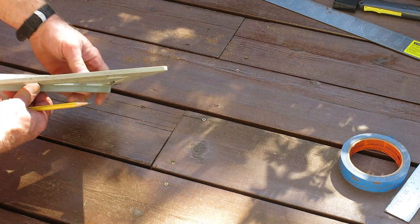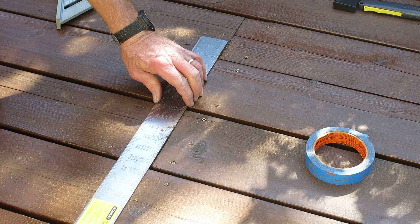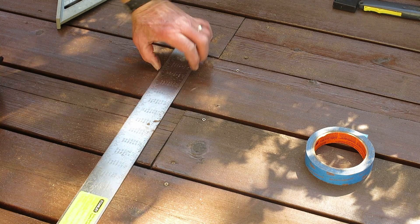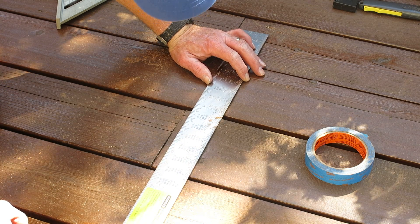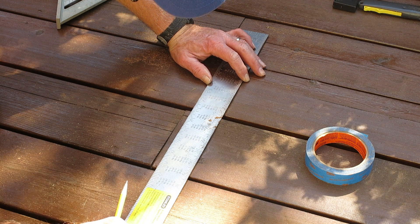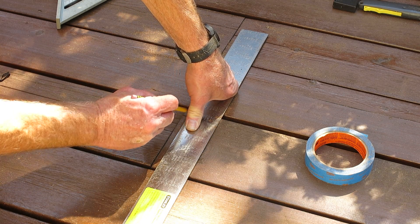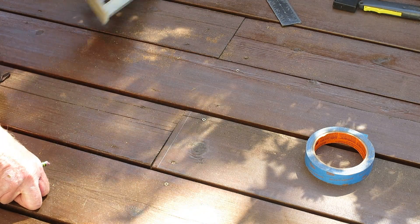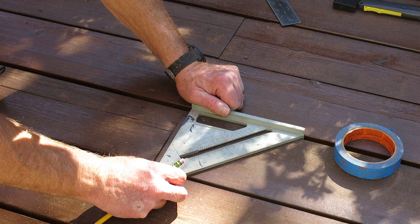I'm going to line up with this previous cut here, and I'm actually going to cut this side right here — going about a quarter of an inch. I'm in the Northwest with a lot of fir trees hanging above, so I want to allow plenty of space. There's my line — that's straight — and I'm going to square it off.